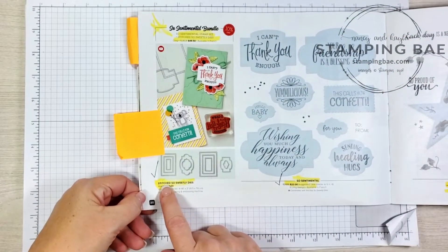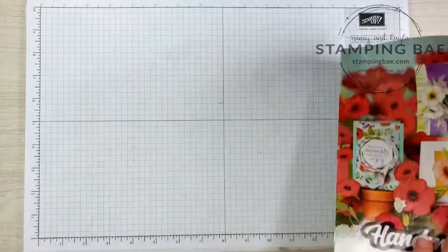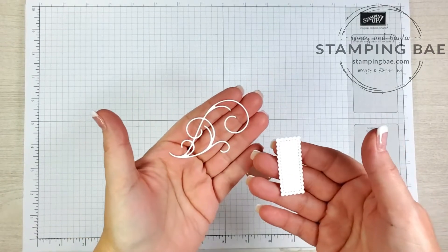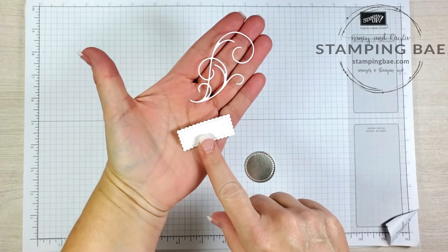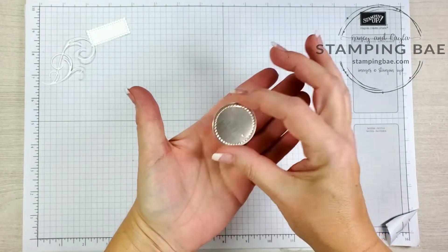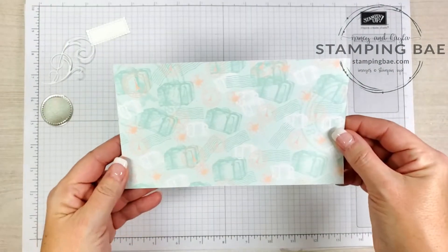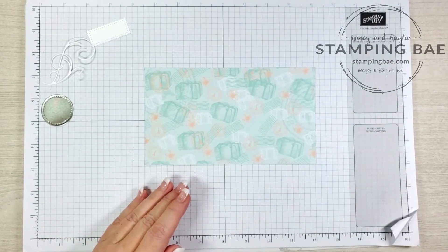We're also going to be using a die from page 20 of the mini catalog — the Stitch So Sweetly dies — specifically the smallest little rectangle in that set. You'll need a piece of whisper white scrap paper to cut out a swirl, the champagne foil, and the smallest stitch circle from the Stitch Shapes in the annual catalog. The designer series paper is measured at 7.5 by 4.25 inches.